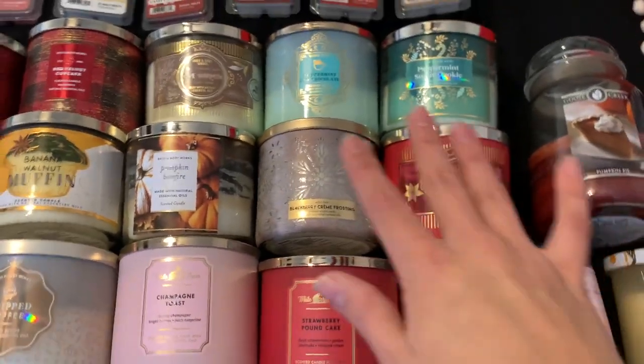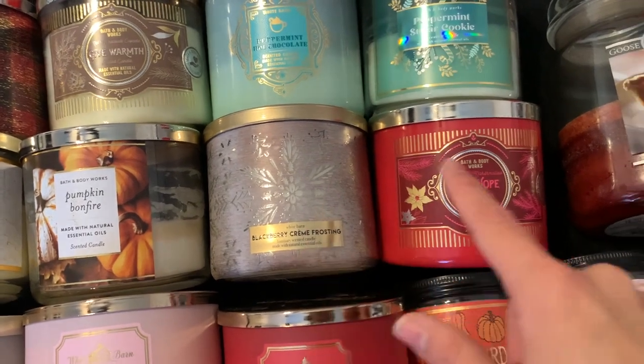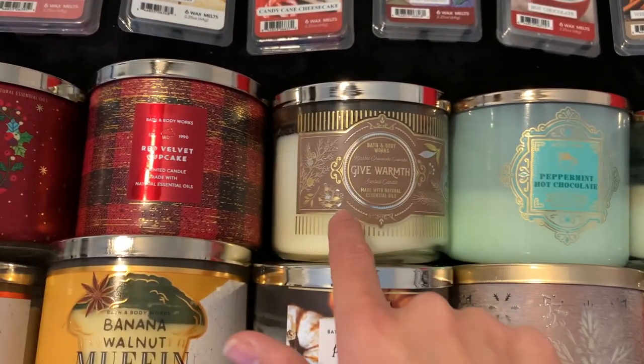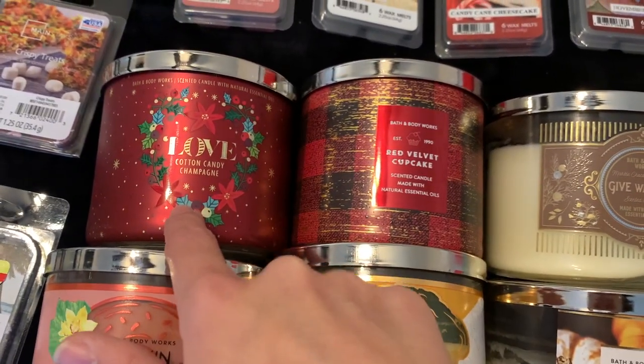These are all from either SAS or Candle Day: Blackberry Creme Frosting, Give Hope Peppermint Marshmallow, Peppermint Sugar Cookie, Peppermint Hot Chocolate, Give Warmth which is Marble Chocolate Cupcake, Red Velvet Cupcake, and Love Cotton Candy Champagne.